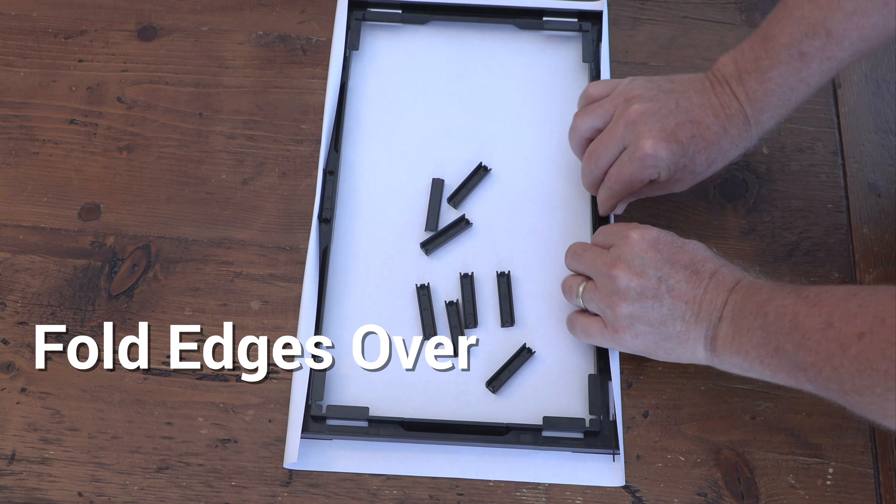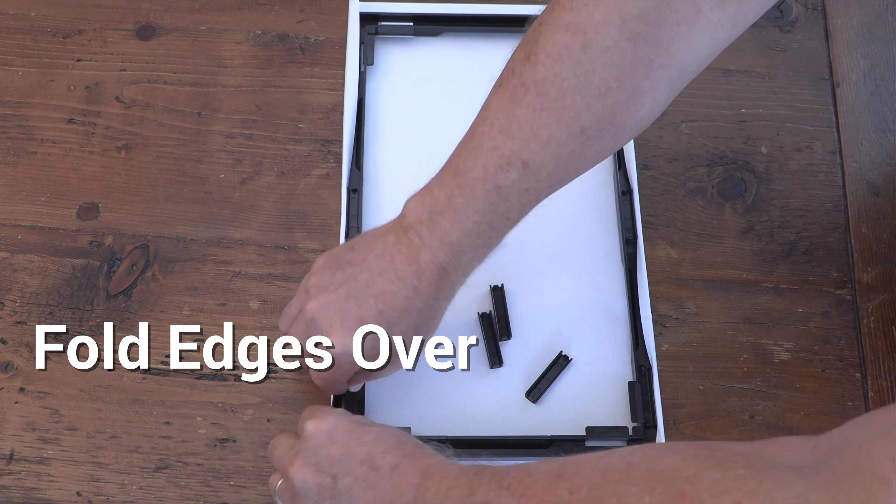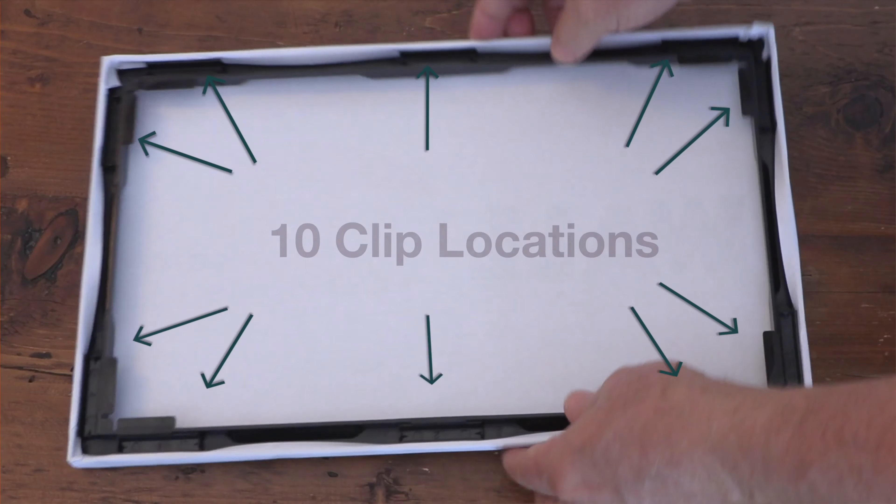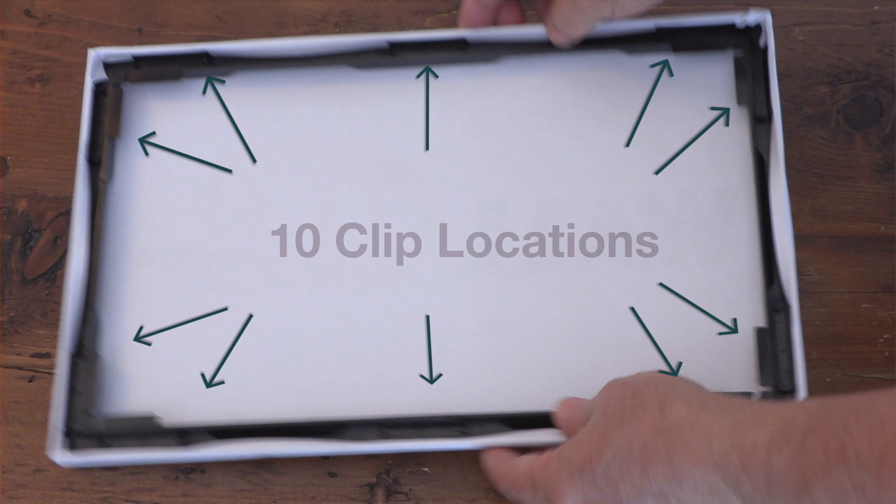Just wrap like you would a gift wrap. Use all 10 clips to secure the print in the frame — listen for the click. There are two extra clips just in case you lose some.